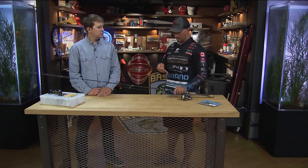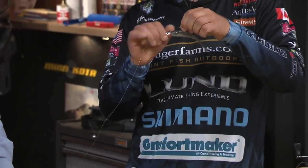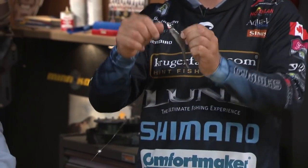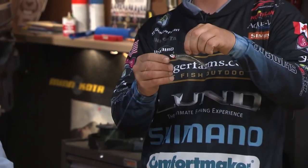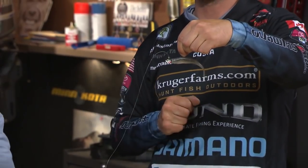A couple of things — you always want the knot to be sort of vertical right off the eye. You don't want it forward or it's going to affect the jig. And the buoyancy of the Z-Man plastic really makes that thing horizontal and natural in the water.